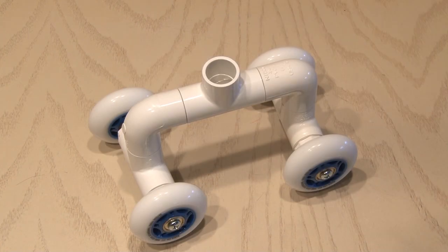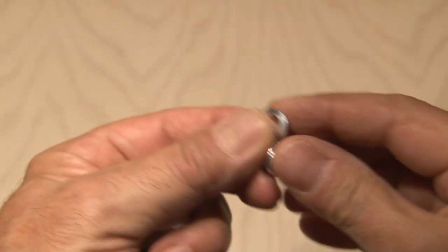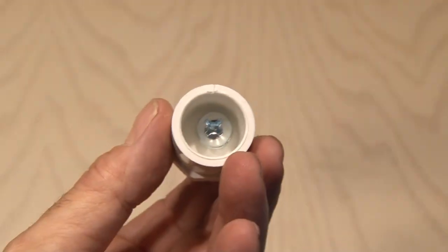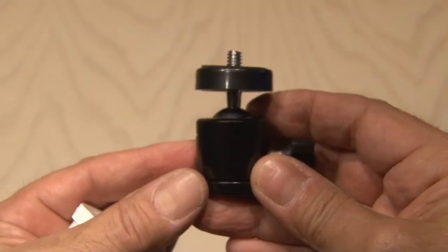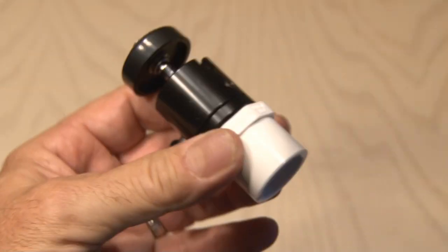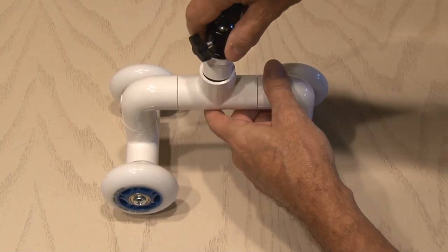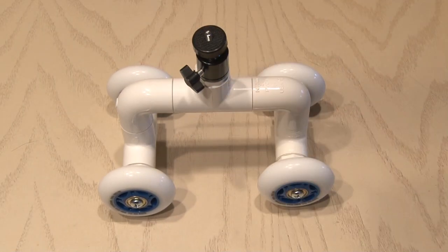Our mini camera dolly is done, but now we need a way to add a camera to it. We'll take the last remaining three quarter inch plug that we drilled a hole in, and a half inch by quarter inch bolt and lock washer, and stick that through the bottom. Then we'll take our adjustable ball head, which is what we'll mount the camera to, put the screw into the bottom of that, secure it tightly, and insert it in the top T of our dolly.